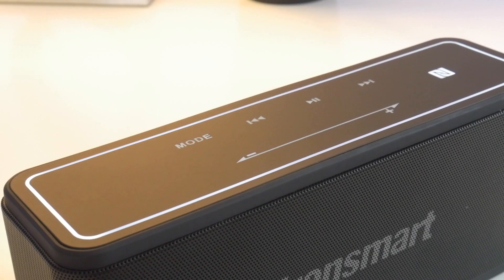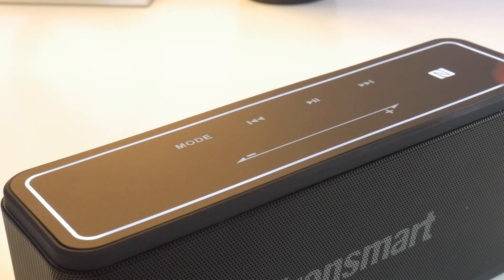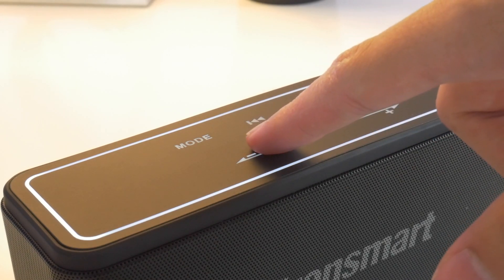I really like this feature — not only does it help for using this device in the dark, but it just looks pretty cool. In addition to being LED backlit, the top of the Mega is a touch control, so there aren't physical buttons; they respond to your touch.